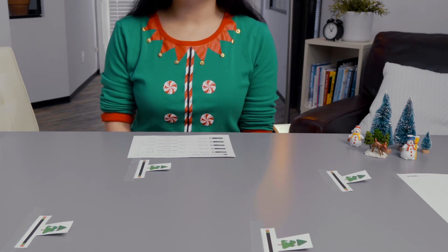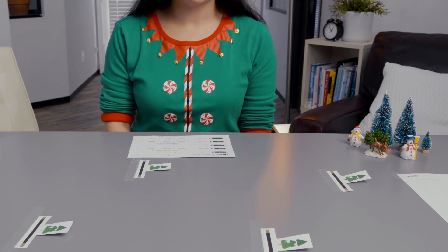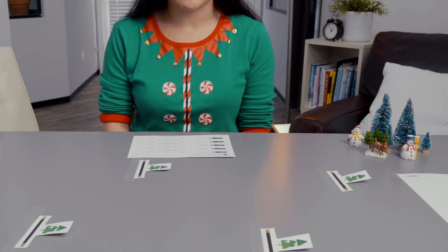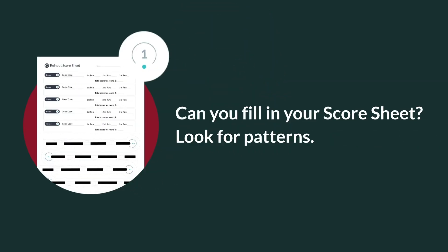If you are doing this activity alone, compare each round's total points, the speed code used, and any other strategies you used. Did your points increase each round? Did they decrease? Was there a pattern? If you are doing this activity with a group, you can compare each round's total with others in the group and share strategies for improving each run. Can you fill in your score sheet? Look for patterns.